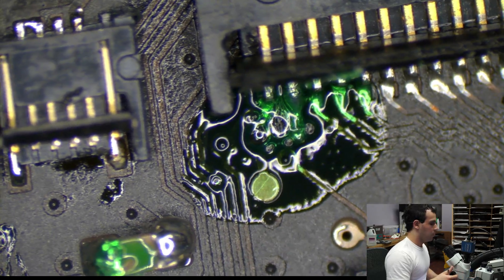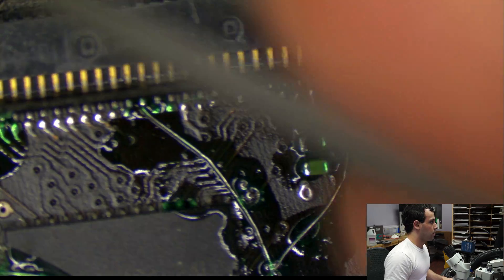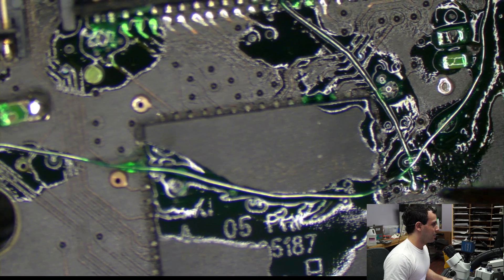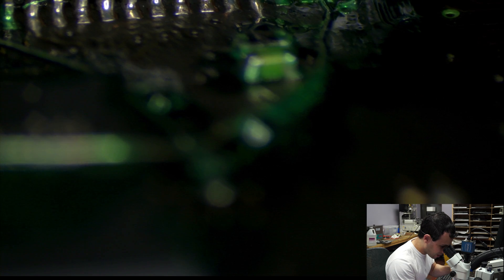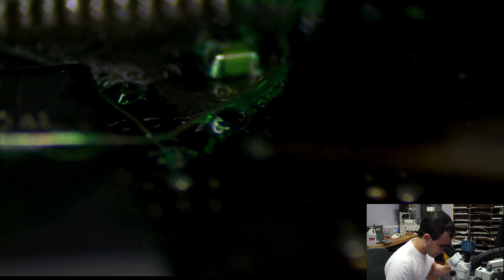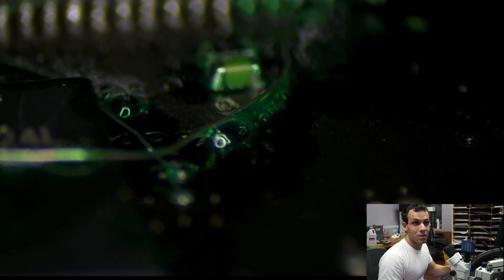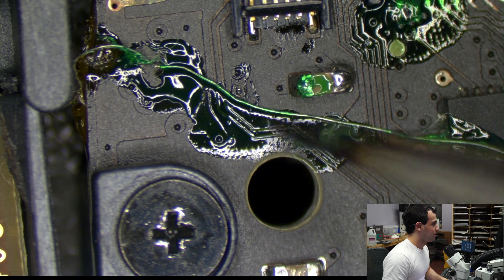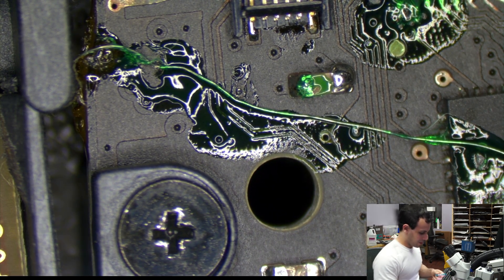Same principle here. The most miserable one was the left option key — going from here all the way over there. This is actually not shorting; it looks like they are, but they are not. There's also a lot of green stuff in between so they will never short. See? Not touching, not touching, never will be touching. You saw how resistant it was to moving — that's the green stuff doing its job.